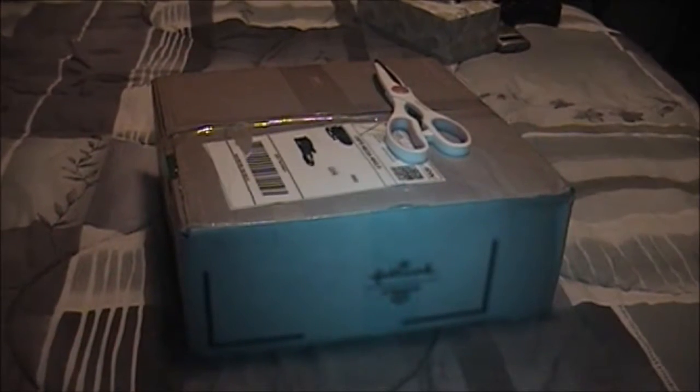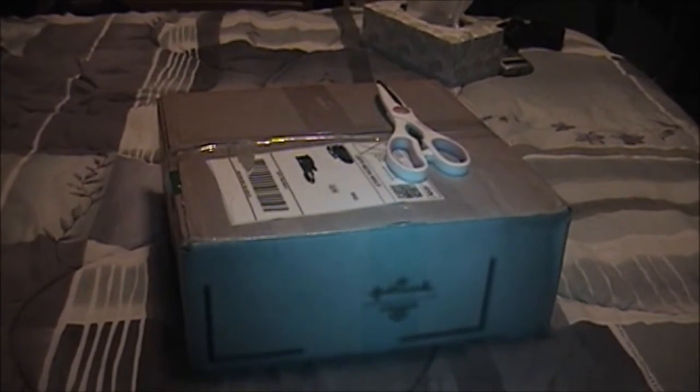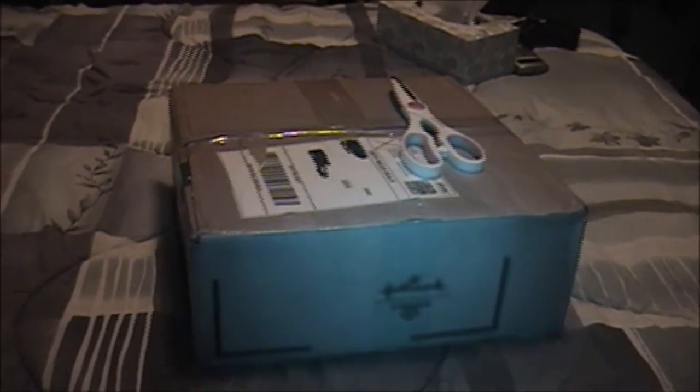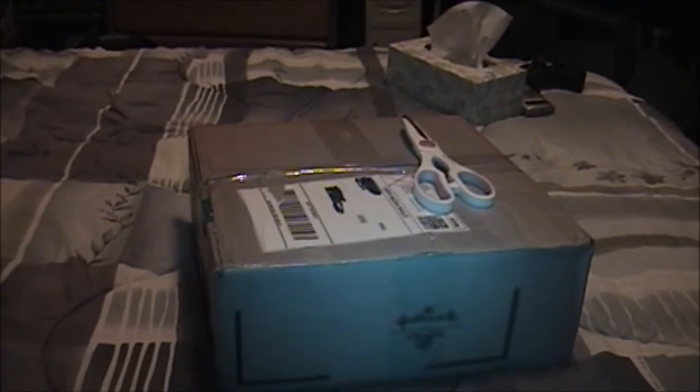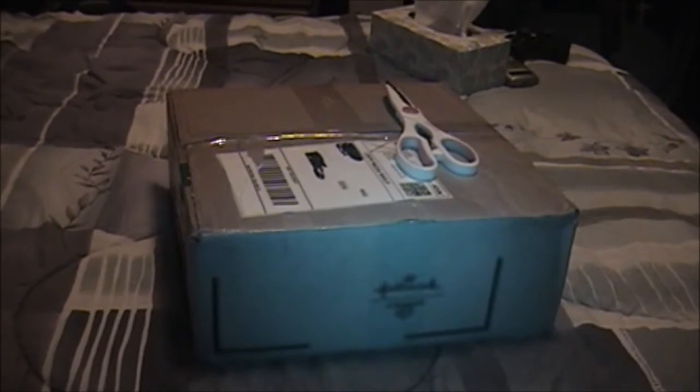Well, hey there, YouTube. That M. Roy back again. Well, I wasn't exactly planning on doing this video tonight, but yesterday I received this package from eBay, and I thought you guys might be interested in seeing this. As most everybody who's watched my channel for any length of time knows, I am a huge cassette tape enthusiast.